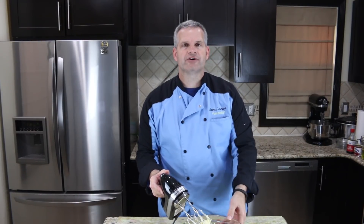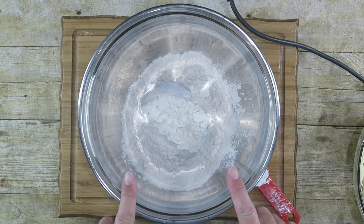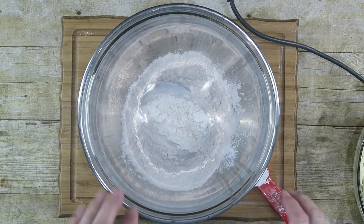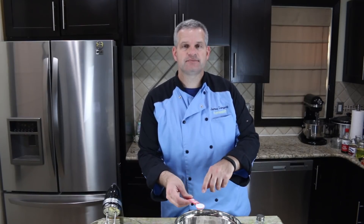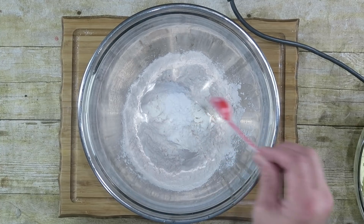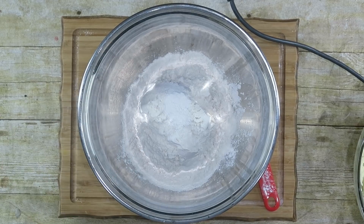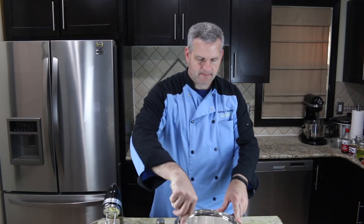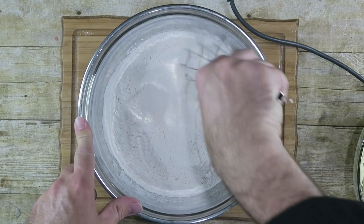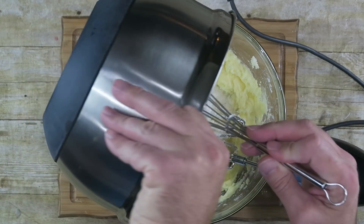We'll pull this aside and we'll work on our dry ingredients. In a separate bowl I have two and one-fourth cups of flour, and to that I want to add one teaspoon of baking powder and then a dash of salt. We want to whisk this up. Now we're going to bring back our wet ingredients and add in our dry ingredients to the wet.